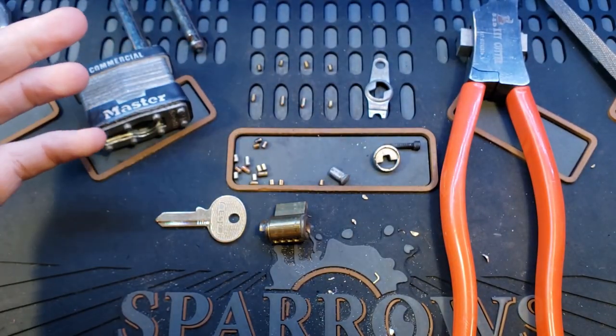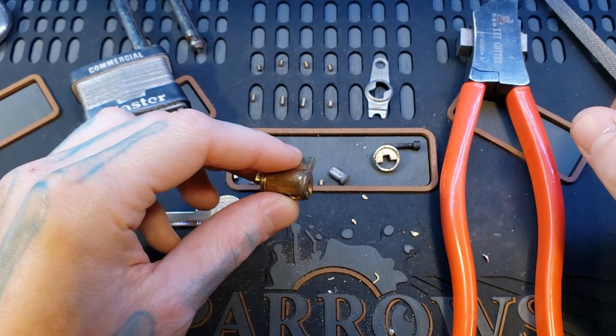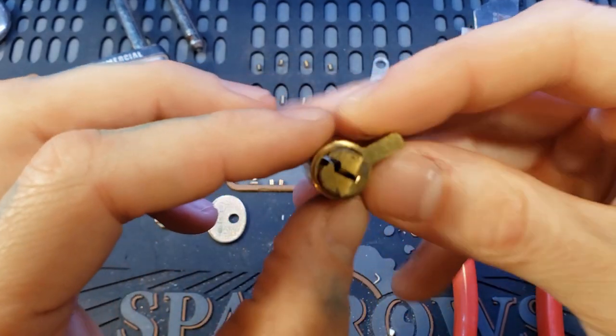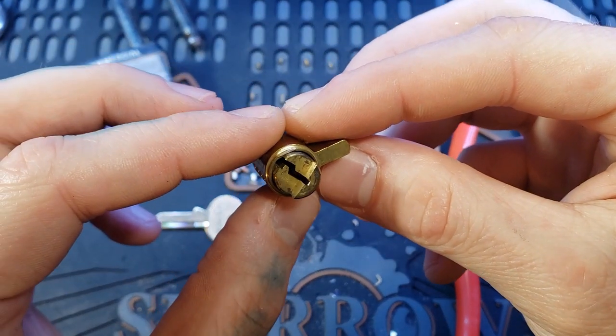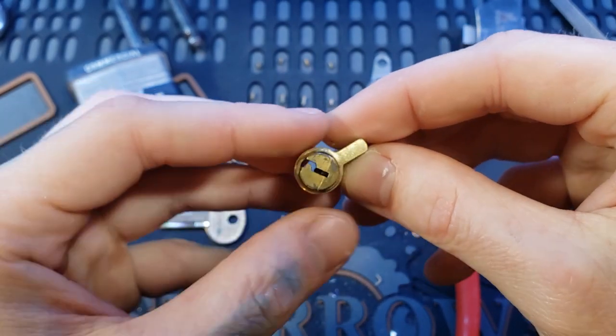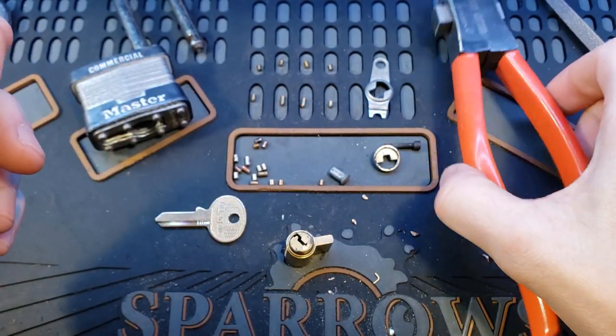I decided to go ahead and make a key for them and I got them open. I got it picked already, and I found out that the cores were crimped. You can see it right there, that little shiny edge where they crimped it in. I figured I'd make a video showing how to remove a crimped core and how I manually cut keys for these.